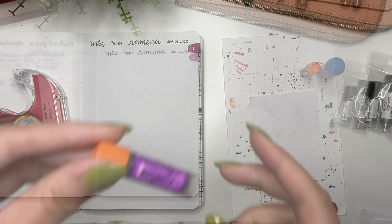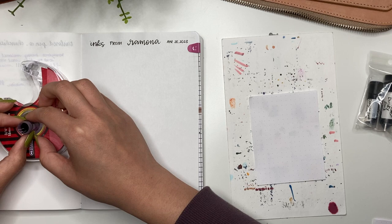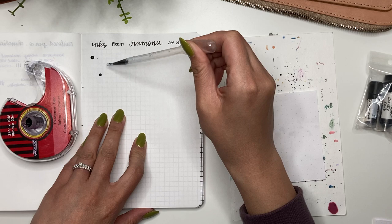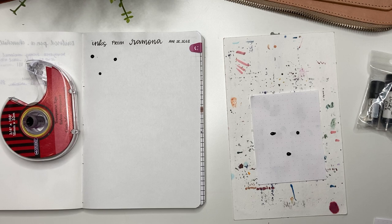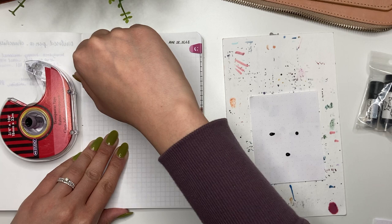The first one I'm going to swatch here is Kyo no Oto Hisoku — I wonder if I'm saying that properly, please correct me if I'm not. It's full up, so I'm using this pipette here to grab a couple of drops of the ink — one, two, three — and I'll do the same here. Using the ink sample vial to draw onto the page. Oh, that is a beautiful blue!